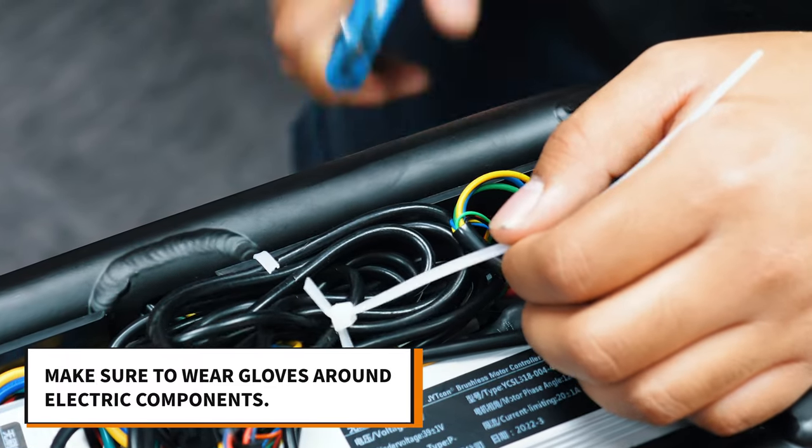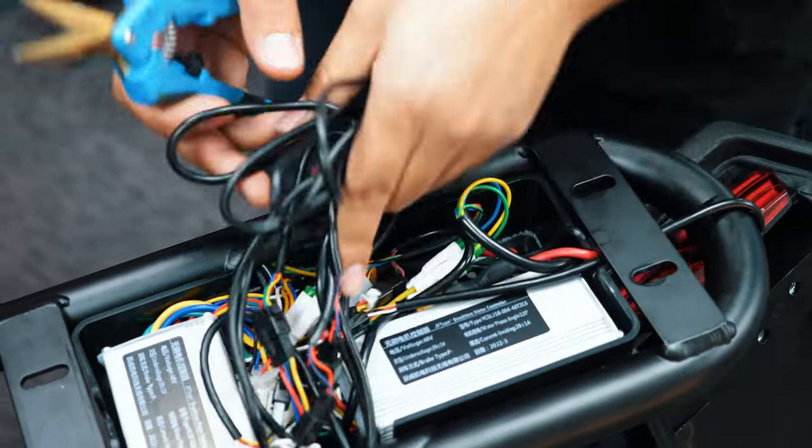Cut the zip tie holding the wires together. Unpack the contents so you can look around easier.